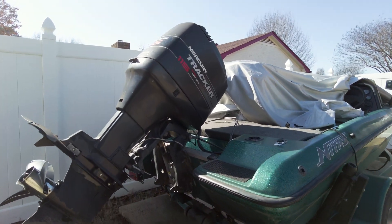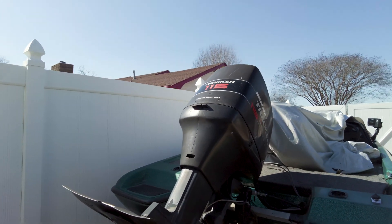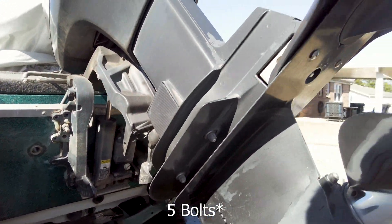Alright, so today we're going to be replacing the water pump assembly on this 1995 Mercury 115 two-stroke outboard. From what I've gathered it's just taking these four bolts out — at least I think it's just four — we'll see.